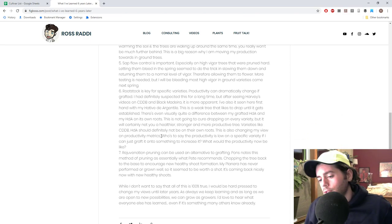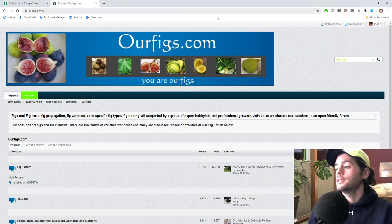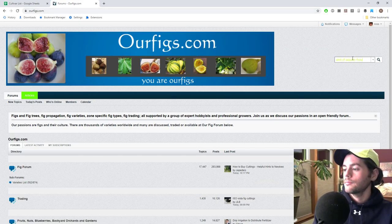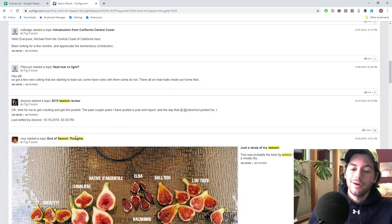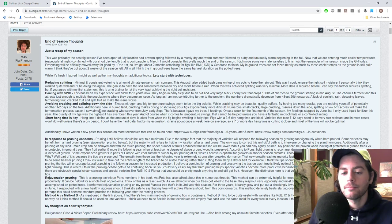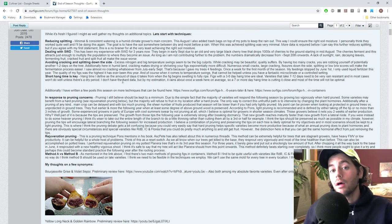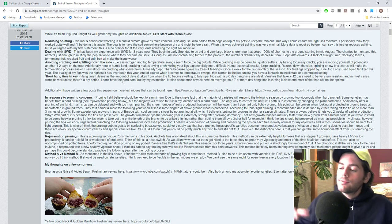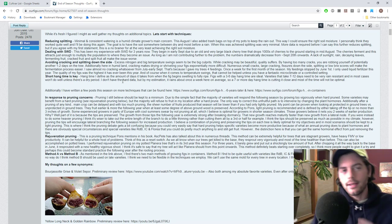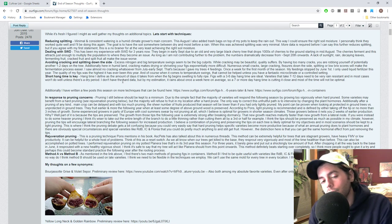I also really learned a lot about rootstocks and I really think specific varieties should just be on specific rootstocks. We talked about reducing splitting, dealing with SWD, avoiding cracking, and having a short hang time. I've realized that a lot of my figs that I really love — things like Suwati and White Triana — just have such a long hang time that anything can happen in that period. If it's taking 10, 12, or 15 days for them to ripen or even start to dry on a tree, that's just too long for something bad to happen with our weather.